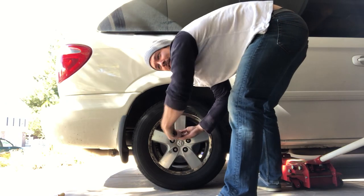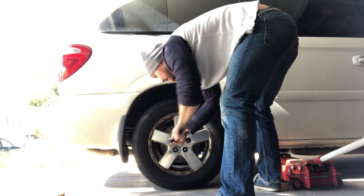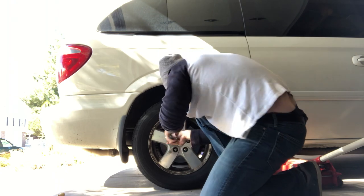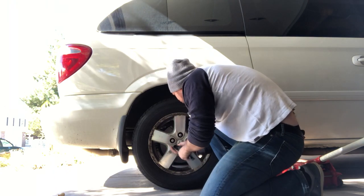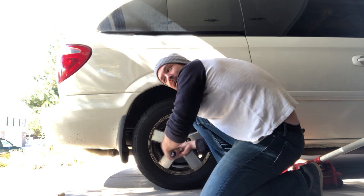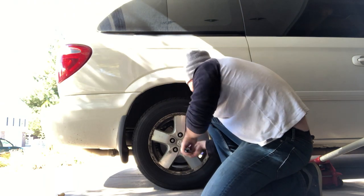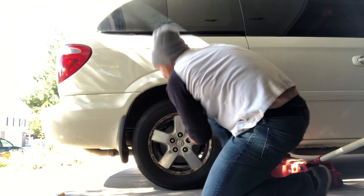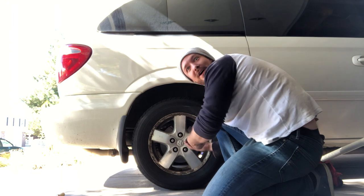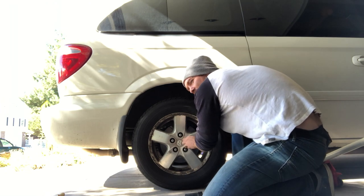I'm gonna get these lug nuts off — this is the best tool for the job and they're just coming right out. The goal is a half hour, and I'm making a video at the same time so that'll probably cost me some time. But with all these other videos on YouTube, I figured I might as well make my own. Step one: take off the tire. If you got an impact wrench, good for you — I don't.